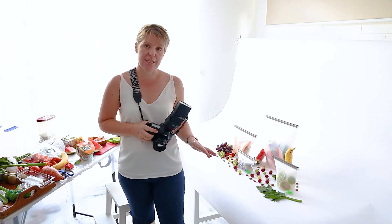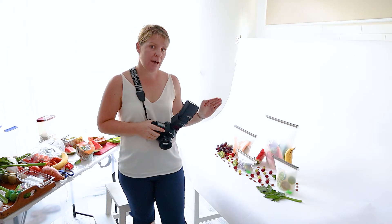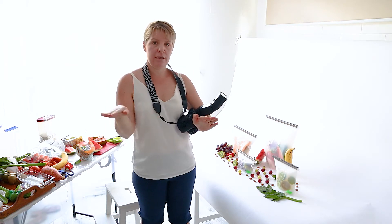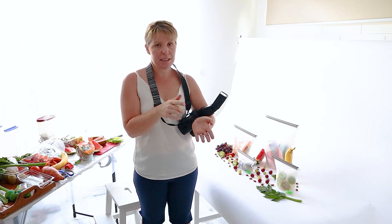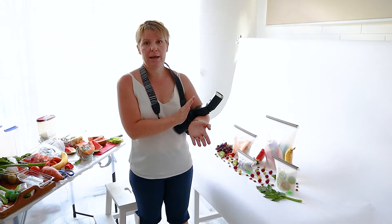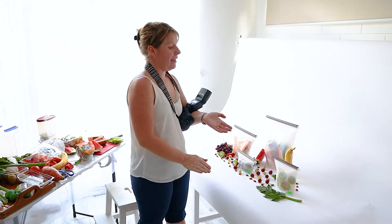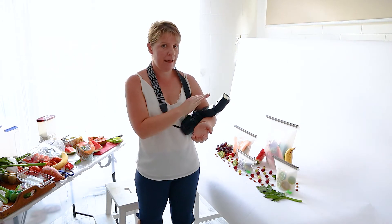There are a few things to show you with this setup. I have a seamless background — instead of my normal foam board that is flat with a board giving me a hard line at the back, I'm using a background paper on a roll. That gives me a nice gentle slope and won't create a hard line at the back of the image.